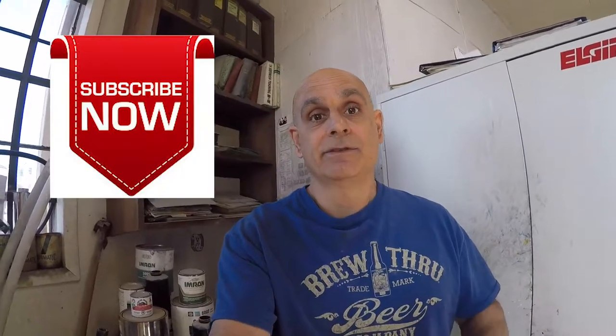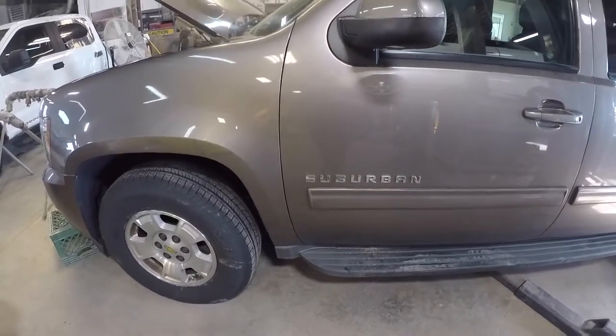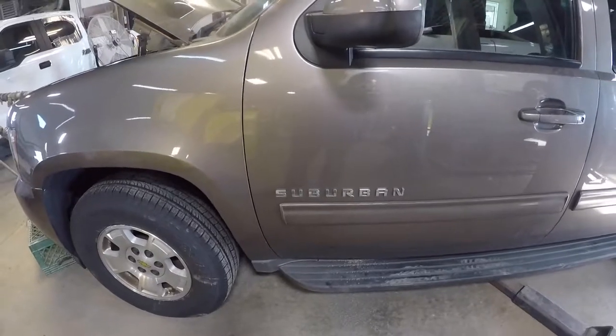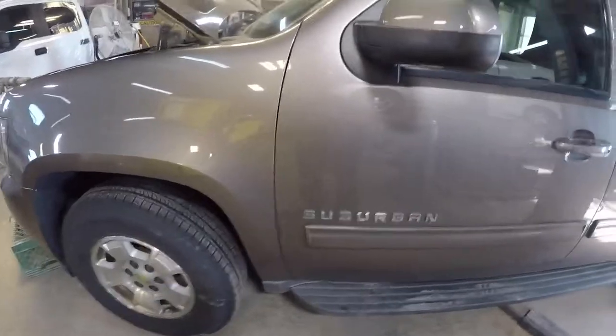Hey, what's going on guys, this is Pete with Auto Repair Tips. If you enjoyed the video hit the like button, subscribe to the channel, and don't forget to hit the bell for notifications. Working on a 2012 Chevy Suburban — customer's complaint is lack of oil pressure after driving, and I want to show you a common problem we found that most of these Suburbans have.